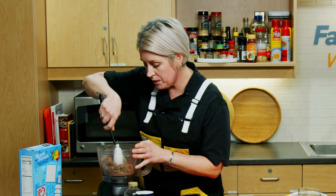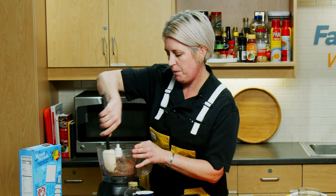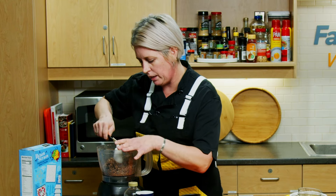Once we see that most of the beans are broken up, we can go ahead and add our peanut butter and syrup. We're going to give this one last blitz.